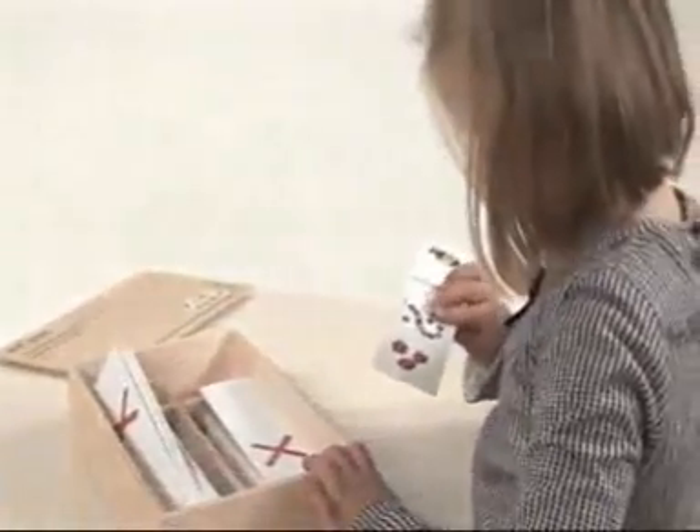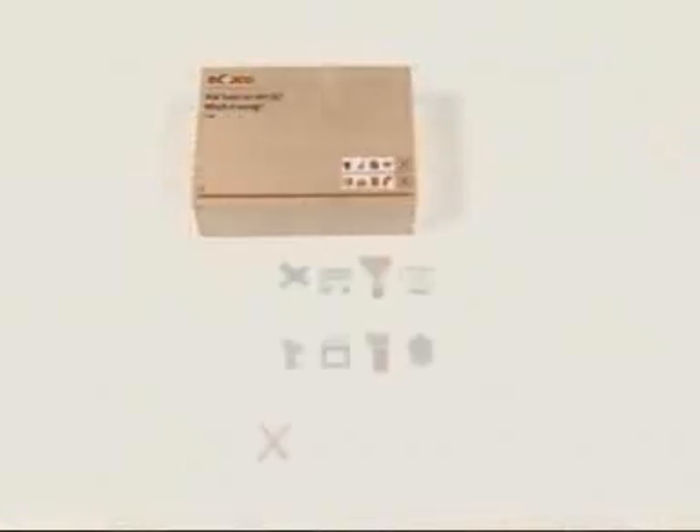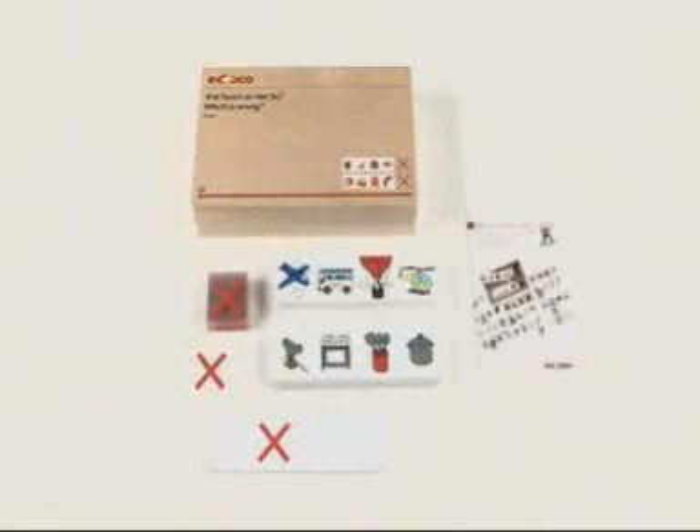After this task has been completed, the child can work independently with the assignment cards. Which is Wrong consists of 24 assignment cards, 24 transparent cards with a red cross, and a guide.